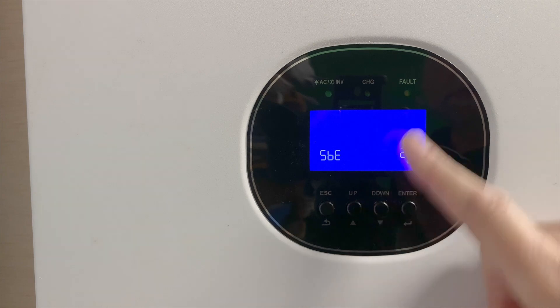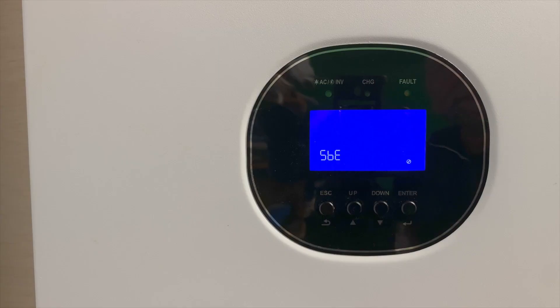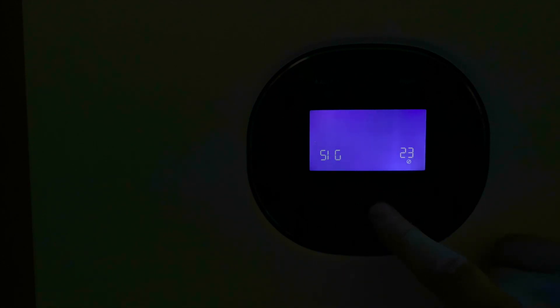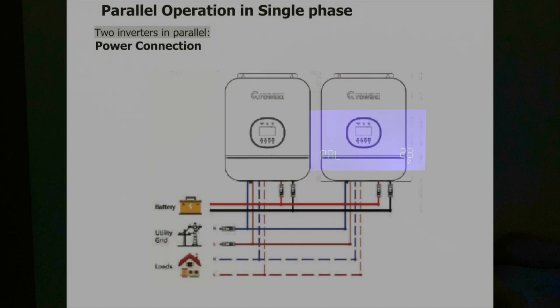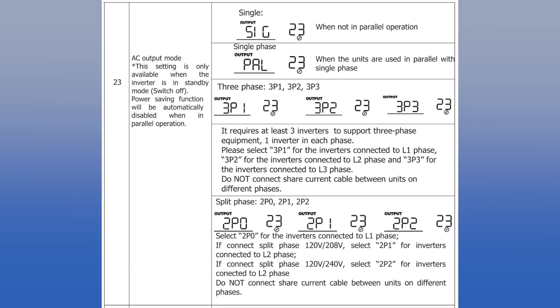Now for our final setting — setting 23 — which you can only get to if you turn off the inverter. We reach underneath the inverter and turn it off with the switch. In the parameters, you can see I'm running in SIG, which is single mode, meaning just one unit running by itself. Parameters starting with a two are for split phase; parameters starting with a three are for three-phase hookup. PAL is for parallel — you can hook multiple units together running in single phase at 120V for more power, so for example two units in parallel would give you 6,000 watts. The manual has details on setting up all these different modes.